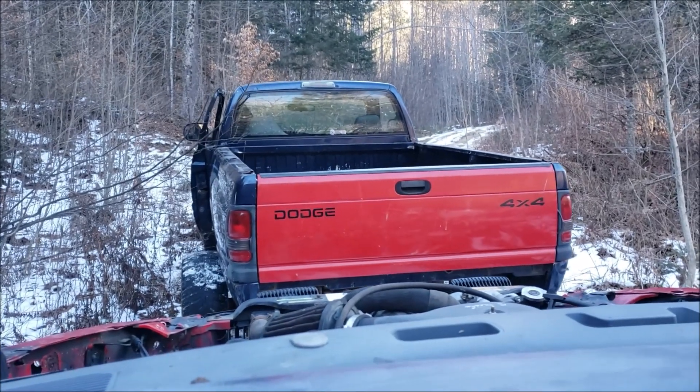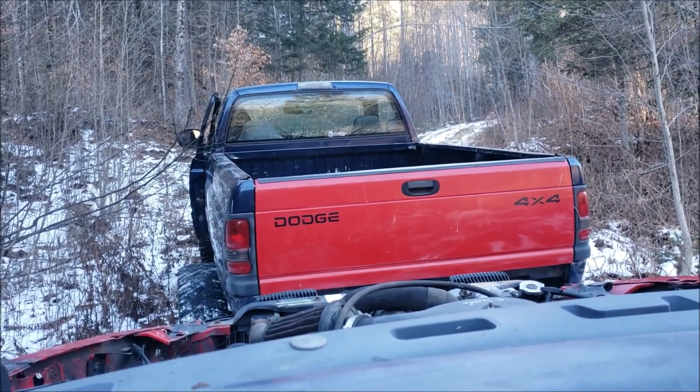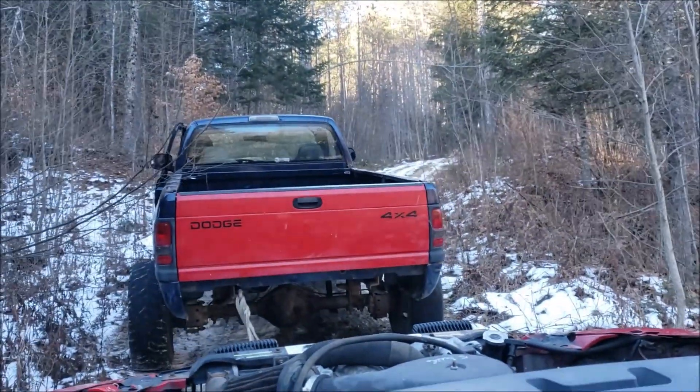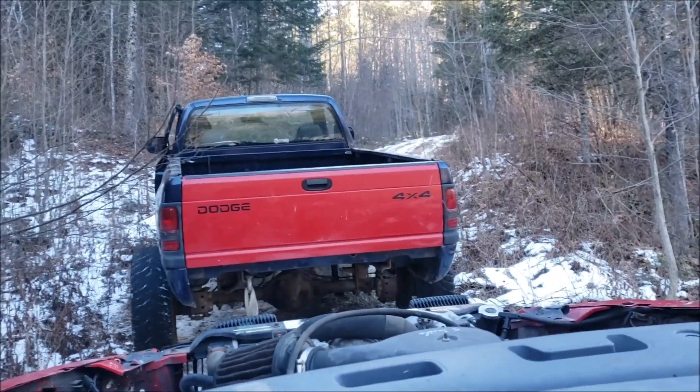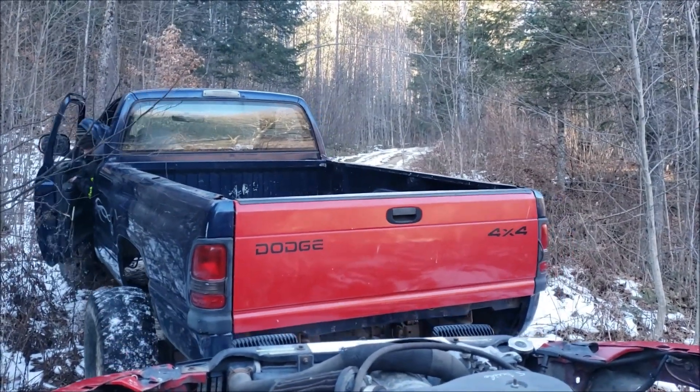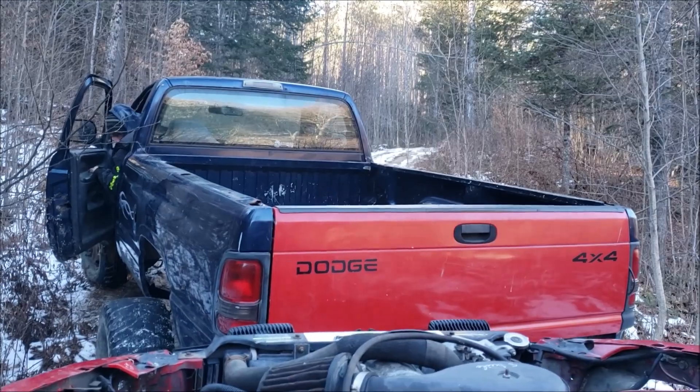We've been doing pull-ahead and reverse and it's been working — we gained six inches in 15 minutes, not too bad. But it looks like every good thing has an end: he's stuck and he can't really reverse anymore.